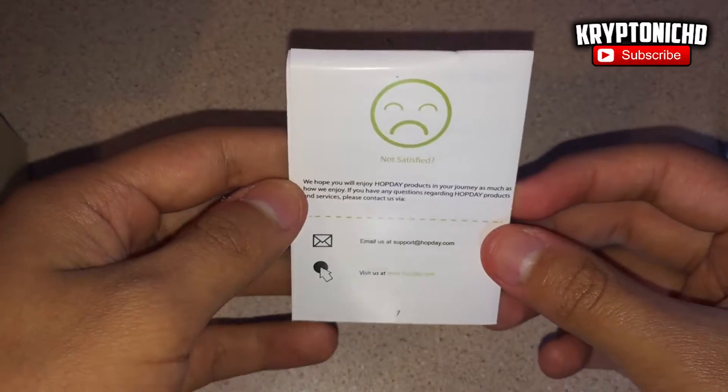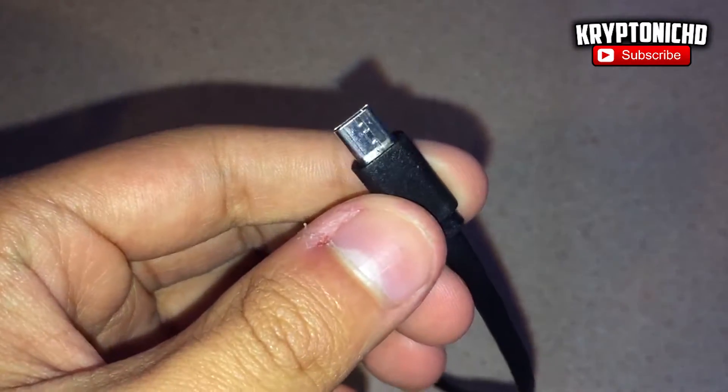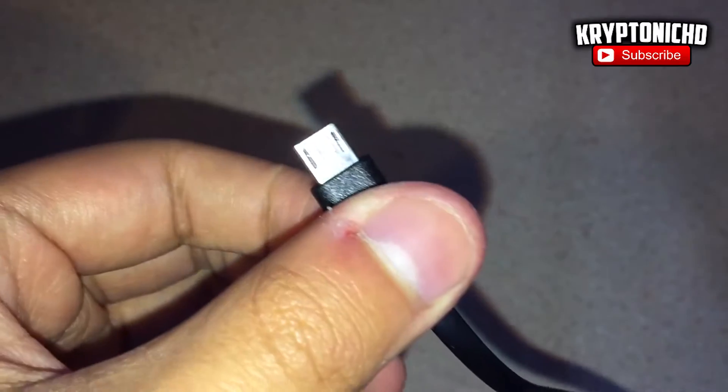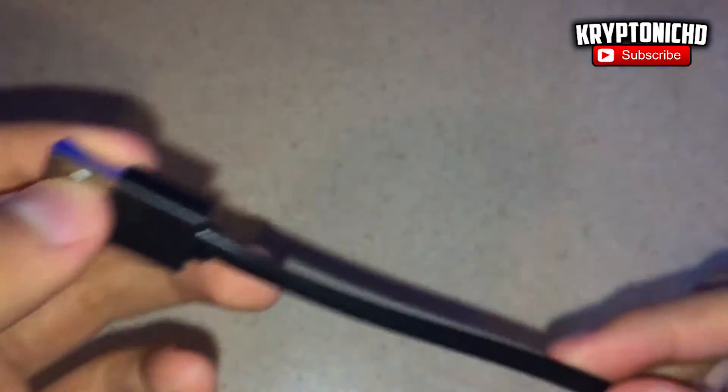The headphones do sound really good. They're not going to sound as good as like a $70–$80 pair of headphones, but they do sound very good for Bluetooth headphones. Of course the sound does get degraded over Bluetooth connections and stuff like that, but it does sound very good for the price.